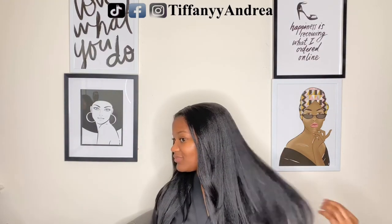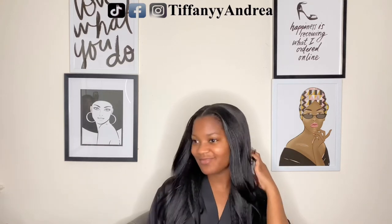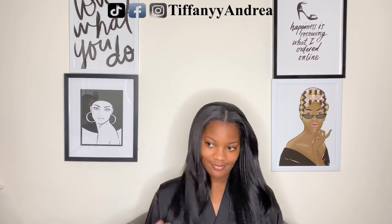It's super soft and I feel like it blends in perfectly with my hair. I don't even need to straighten my hair to get it to blend — it just looks so natural to me.